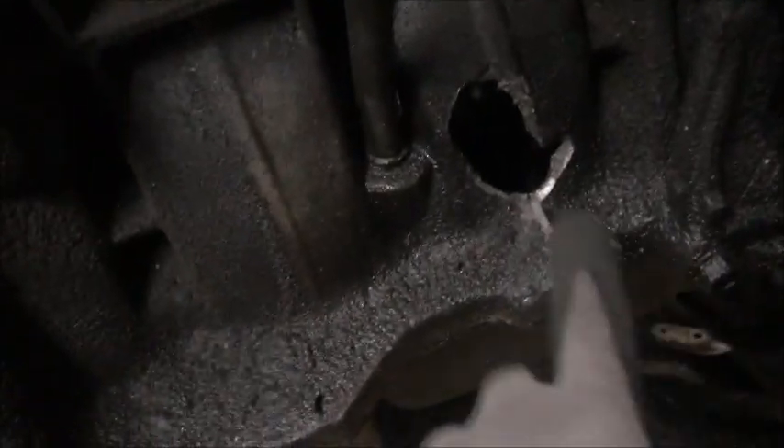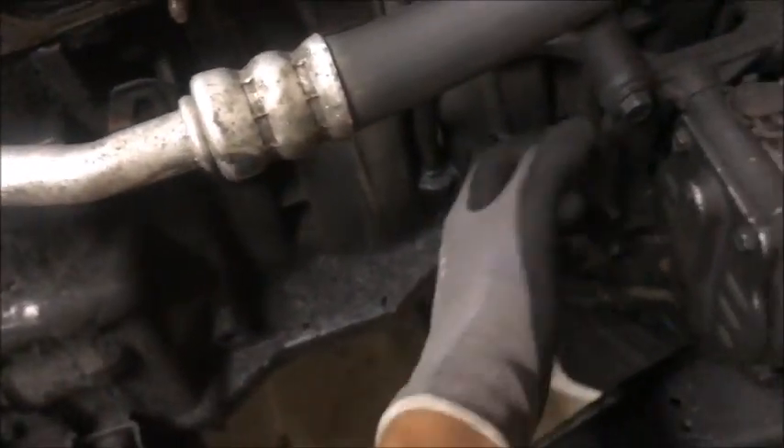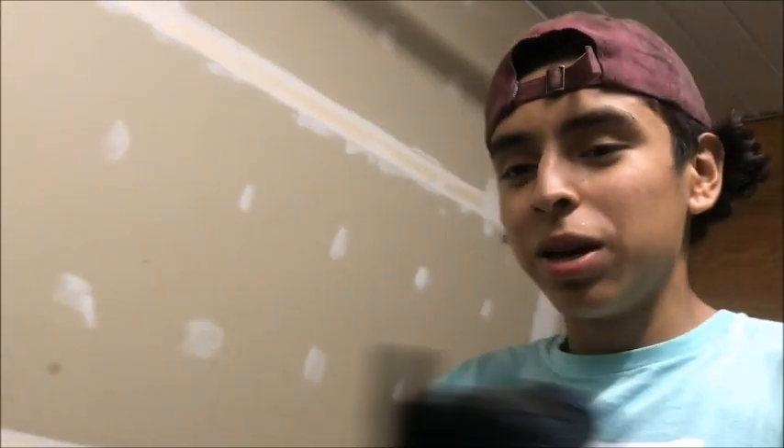I didn't get to show you guys this in the last video, but the reason this motor was not running — I didn't find out until I took the exhaust manifold off, because the exhaust manifold was covering it. The reason it wasn't running was because it has a hole in the block. Obviously it's not going to run if it has a hole in the block, but I couldn't see it until I took the exhaust manifold off. So now I actually have a reason to take this motor out.